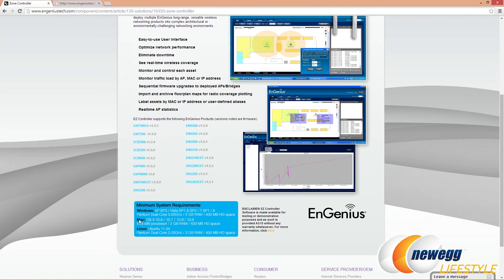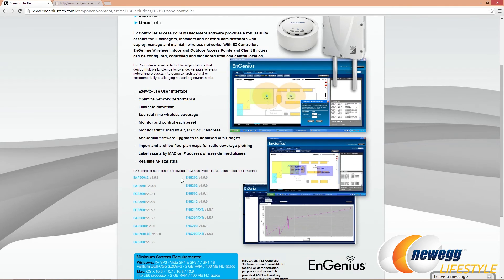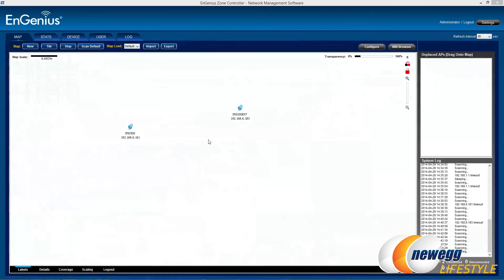For Mac: OS X 10.6, 10.7, 10.8, or 10.9, with a basic Intel x86 processor, 2 GB RAM, and 400 MB of storage. For Linux, Ubuntu 11.04 is supported, with a Pentium dual-core 3.2 GHz, 2 GB RAM, and 400 MB of space. It also lists which Ingenius products it supports, and firmware is inclusive. I've gone ahead and installed the software and set it up — it's continuously scanning for devices on the network. I've configured both APs to use DHCP to get IP addresses from the main router.